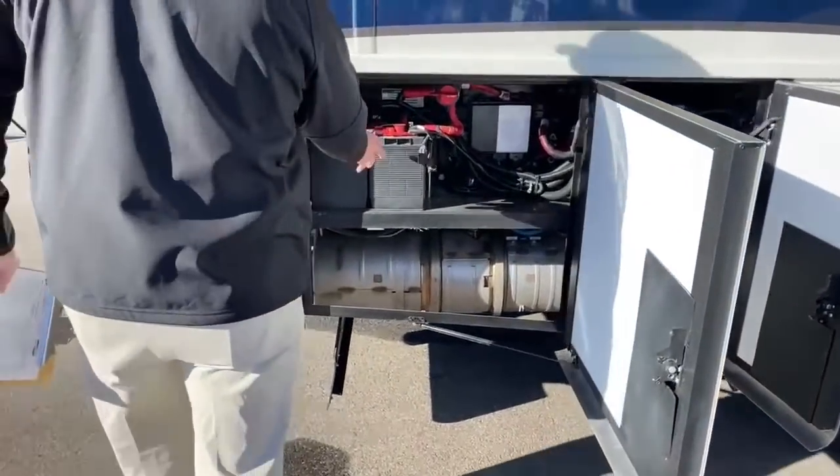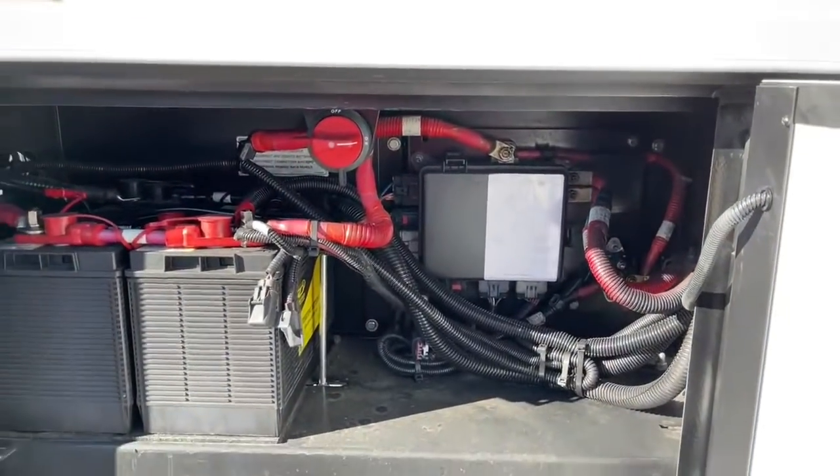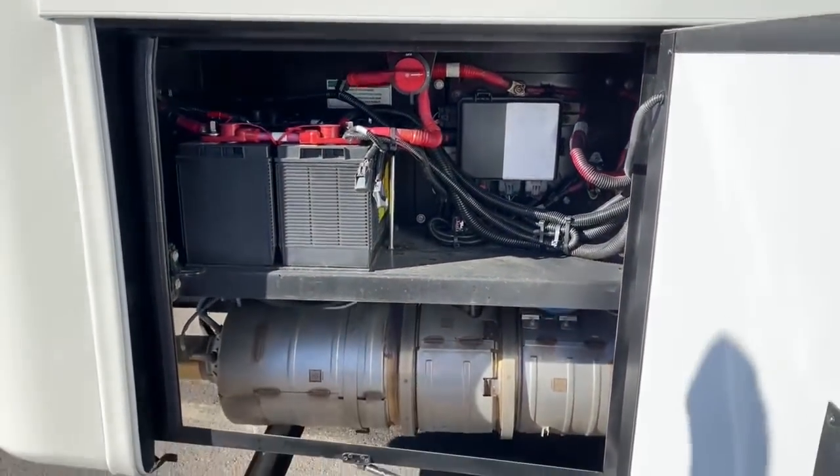In the next bay here we've got the diesel exhaust fuel, which you can fill from here. There's actually another place to fill from the other side, which I'll show when we get there. Back here we've got your chassis battery disconnect switch, wiring harness for the chassis side, and down below there we've got the diesel particulate filter.